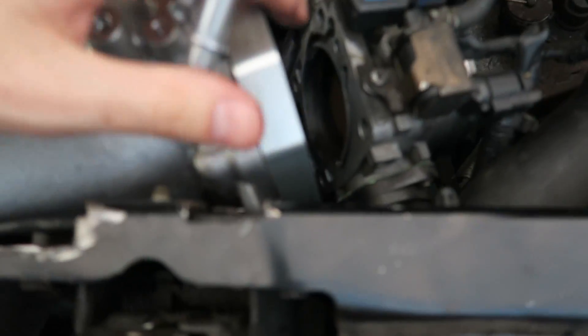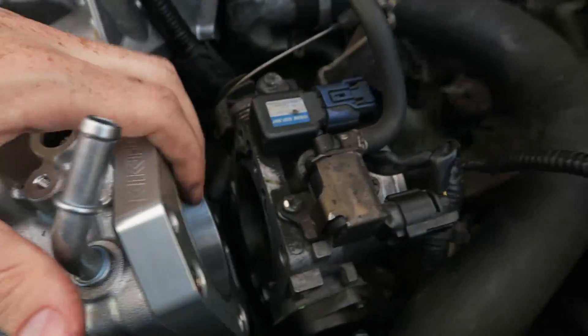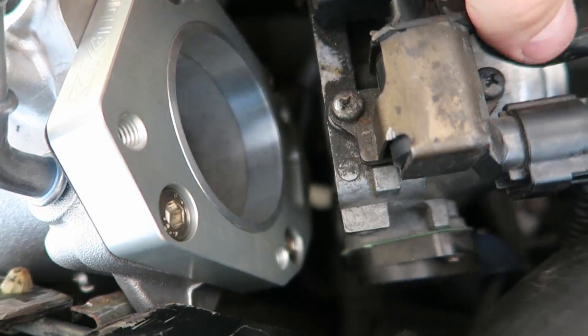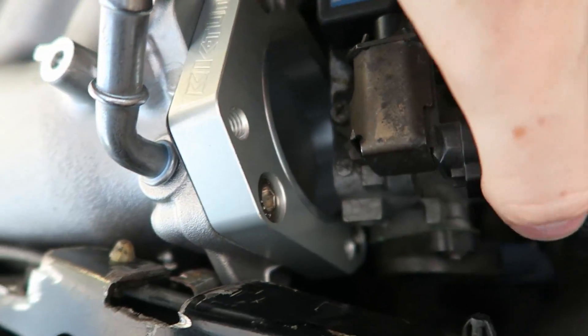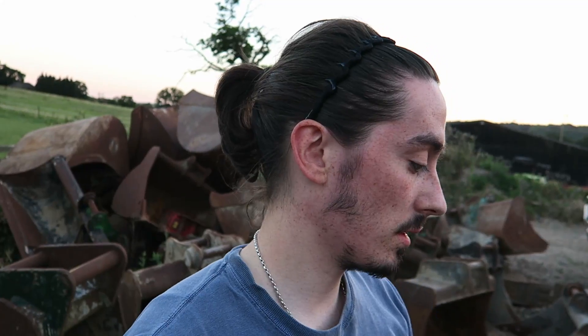I've tightened them all up now and this is actually on correctly — even though if you look from the side it doesn't look like it is, trust me it is. You're now just left with the bolts on the side, which are the long ones. You get the gasket, put it on between the two mating faces, then pull it up and the throttle body should slide onto the bolts. I've been at this for about an hour and I haven't even got the throttle body onto the adapter yet.